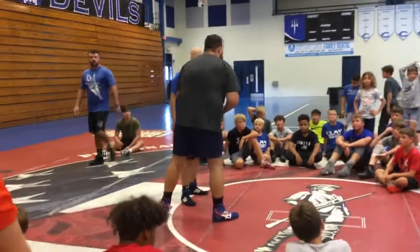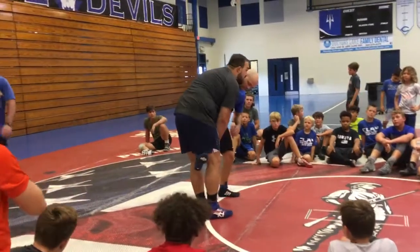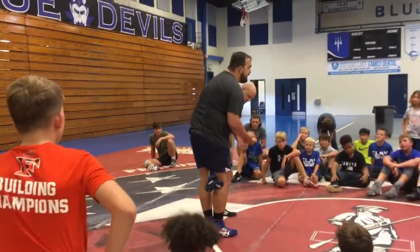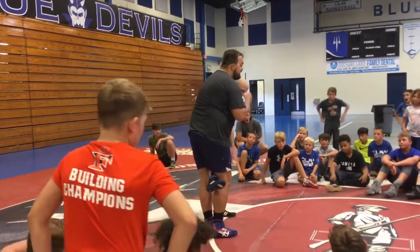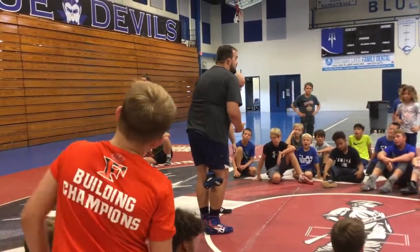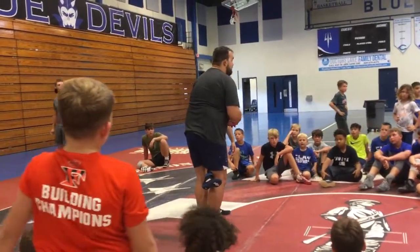I'm going to cover about four problems. The first thing I'm going to cover is go hard to fight — it's a couple of little positions. Sometimes it's a mat outside, sometimes it's a mat inside.